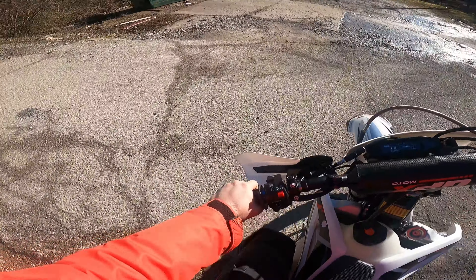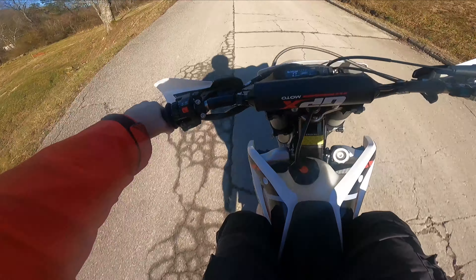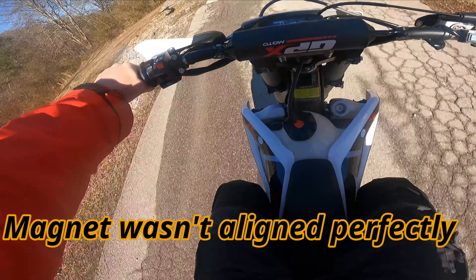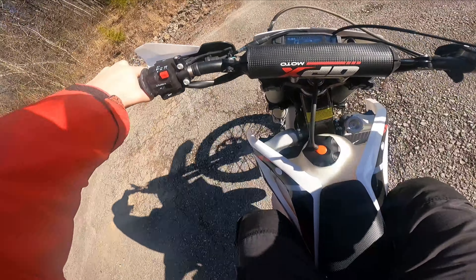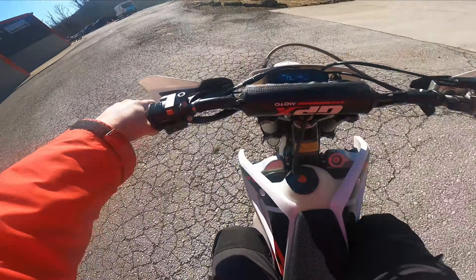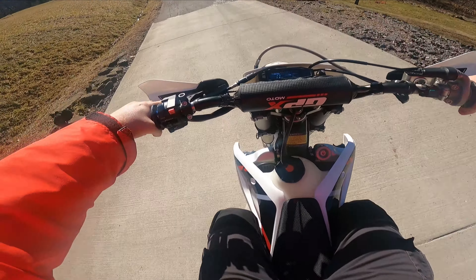The only problem I see at the moment is that the speedo's not working, so I'll have to figure that out — probably something behind the plate that didn't get hooked up, because the speed and the horn don't work. Also, I do think the hand guards look kind of funky; they seem like they stick out forward a little bit more than I'd like.